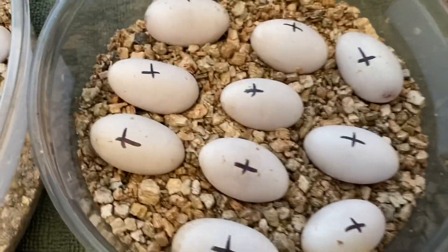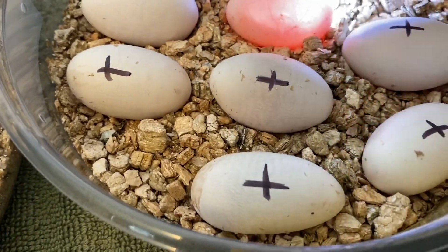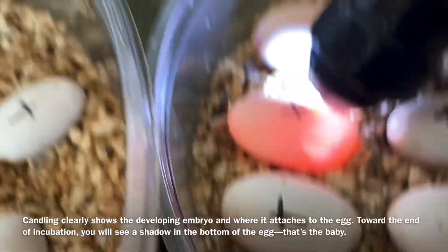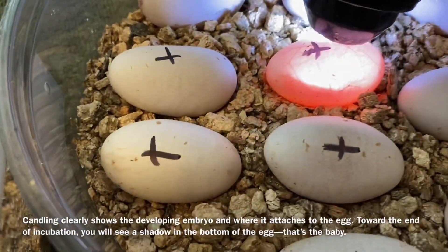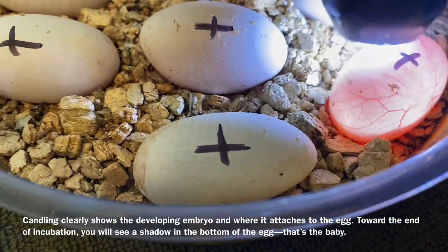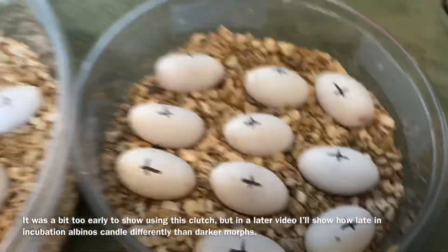I will candle to see if there's one thing I'm looking for, which I don't see — it's probably a little early. Later in incubation I find that I can candle the eggs and the pink eggs tend to be albinos and toffees. This one here seems a little more plain; it could be normals and hopefully xanthics in this clutch, but I can't quite tell that just yet.